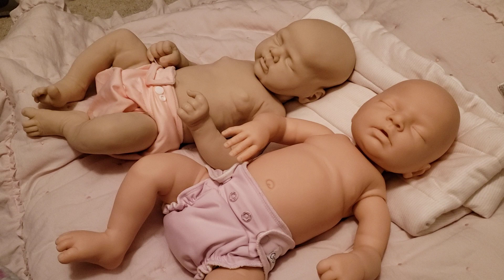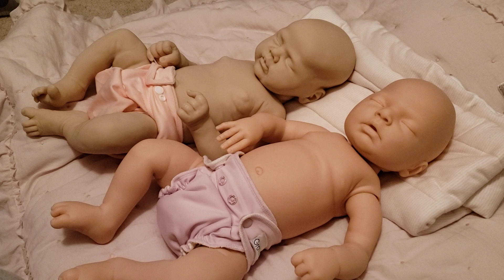Hey guys, it's Courtney here. I just made a really long video talking about the pros and cons of full body silicone versus full body vinyl, and I feel like that was a lot of information that not everybody will sit down and watch. So I decided to make a short version — in my opinion — on full vinyl dolls versus full body silicone dolls, and the investment: is it worth it to get the full body silicone over the full body vinyl?